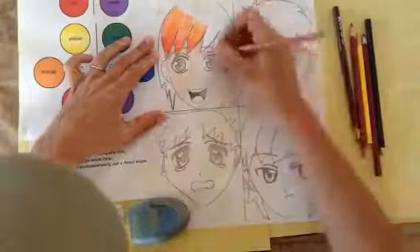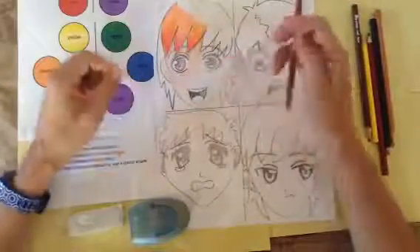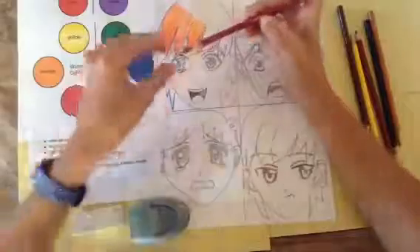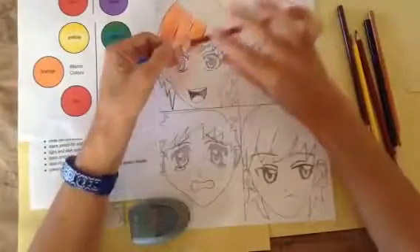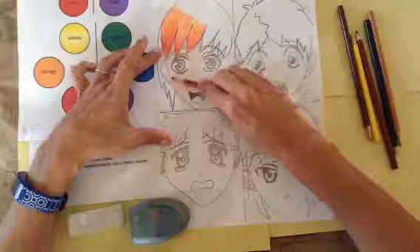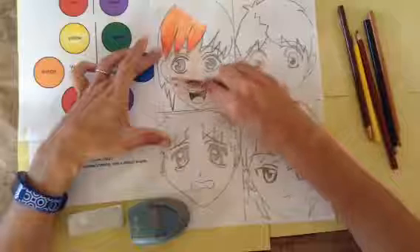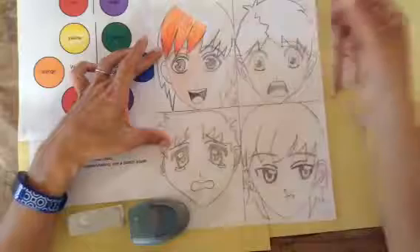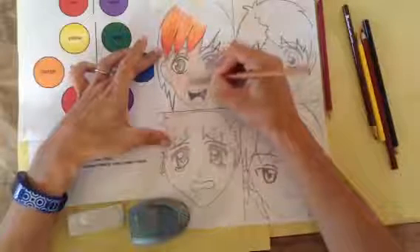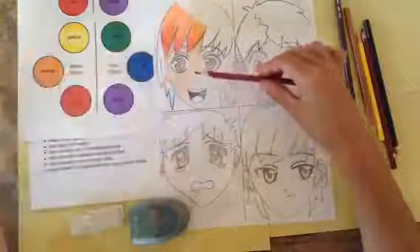I'm going to go back over this with the lighter shade — looks great. Now if you have cheeks with a little blush, or purple shadows under the eyes, you're going to want to use the side of your pencil, because it's soft and subtle and covers a large area. I'm doing a circular motion with a rose color, pressing harder if I need more coverage. It's really soft and light, and I can go back over it with the skin color circular motion to add depth.